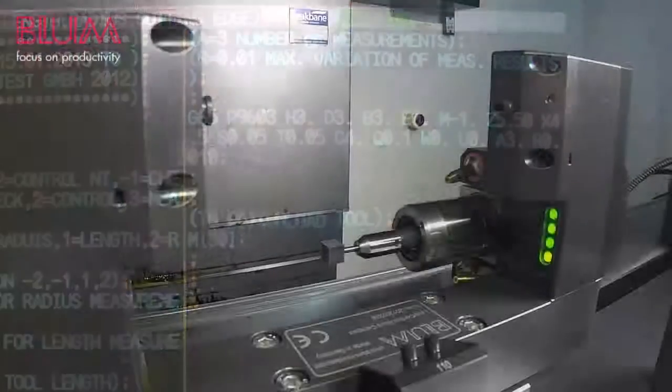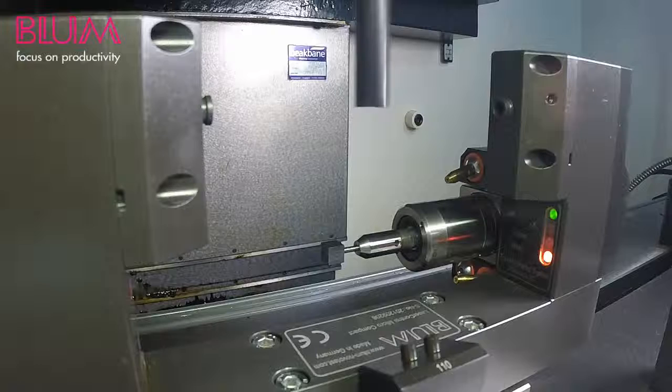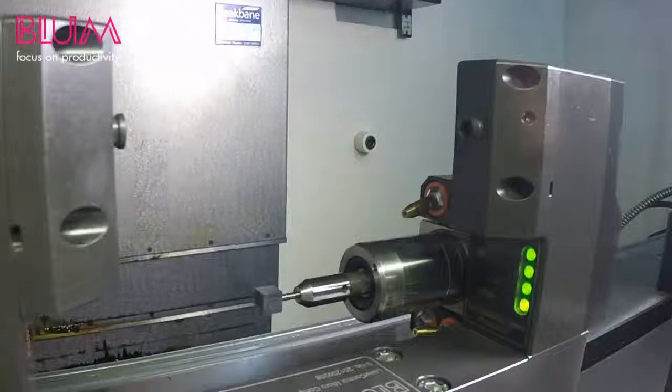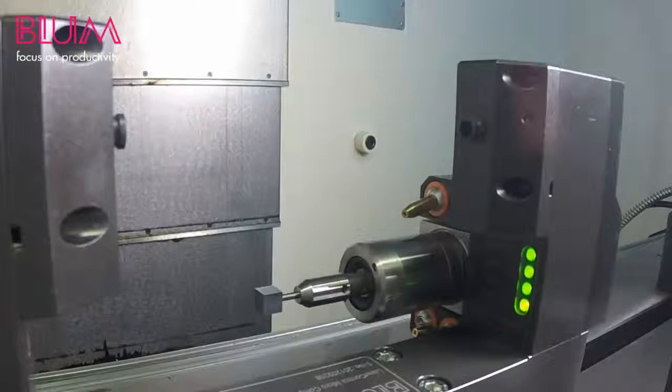Now let's run the cycle. You'll see that the cycle first starts by measuring the length and radius of the tool. Once the length and radius have been measured, the laser will move into the center of the tool by a distance of Q. The cycle adjusts the spindle speed to a proper RPM that will send each cutting edge into the beam at a given time — each flute pulses the beam. If each cutting edge passes through the beam at exactly the right time, the system knows that the tool is within its runout tolerance and passes the runout check. A tool that exceeds its runout tolerance will cause an alarm.